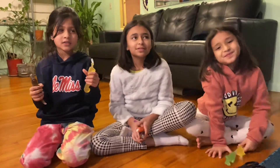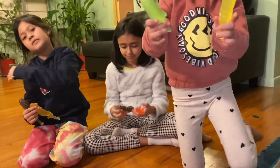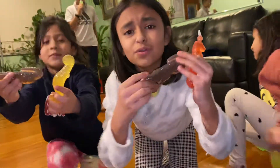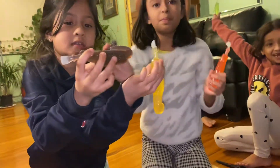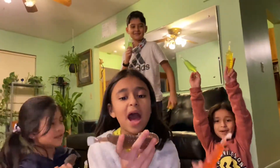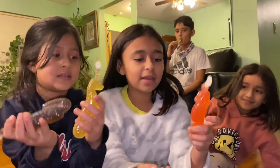Hi guys! Welcome back to our channel. So today we are going to be eating the jellyfish. I got a shark and whatever this thing was. I got a crocodile. I got a dolphin and I got an octopus. Me and my brother have the same. I got a crocodile or an alligator and then I got a seal.